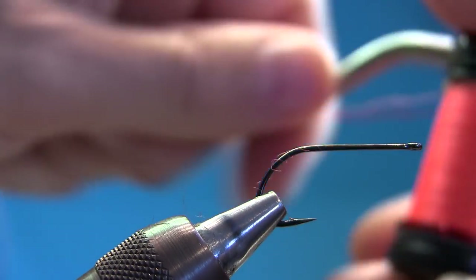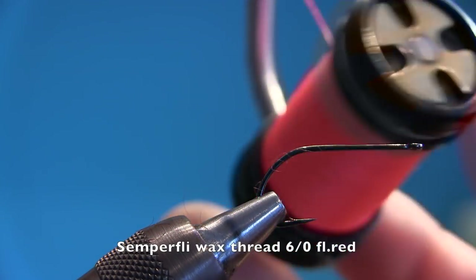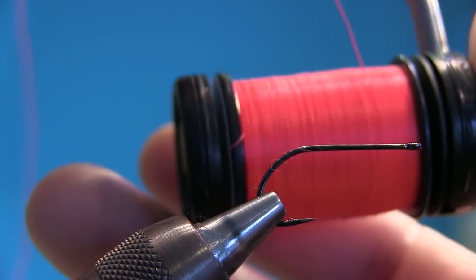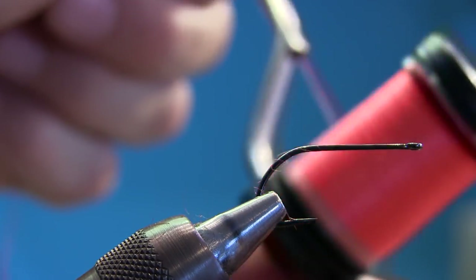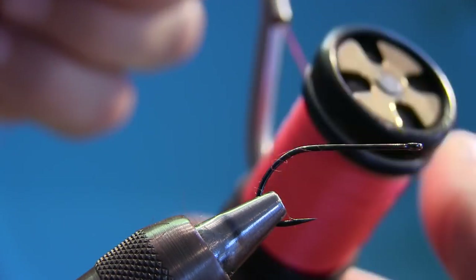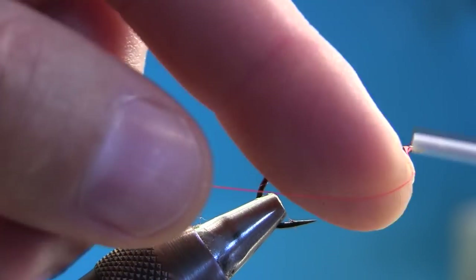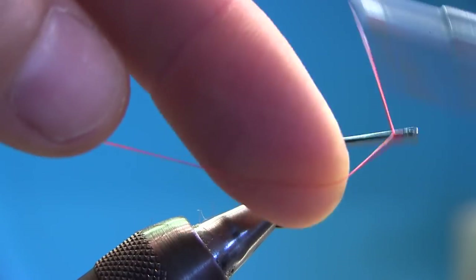Let's start off. I'm using this thread — it's from Semperfly. This is all new for me; I've been tying with it for a couple of weeks and this thread is amazing. It's the 6.0 wax thread they have, and I can recommend it. This is Fluor Red, because we're going to make a trigger point in the back.